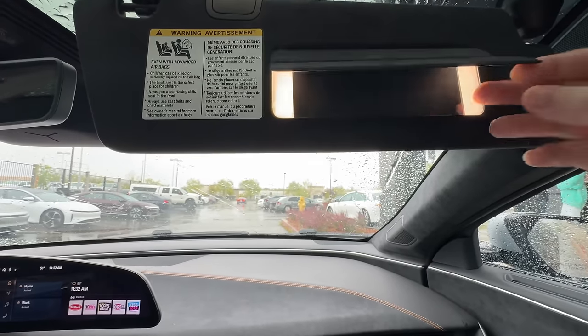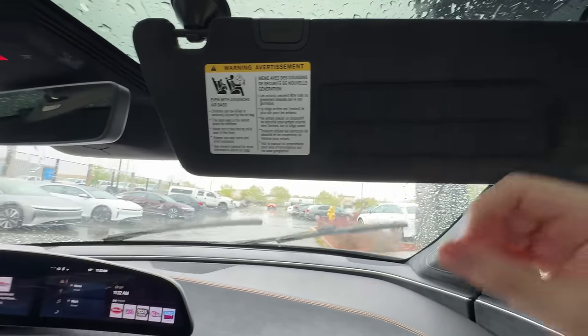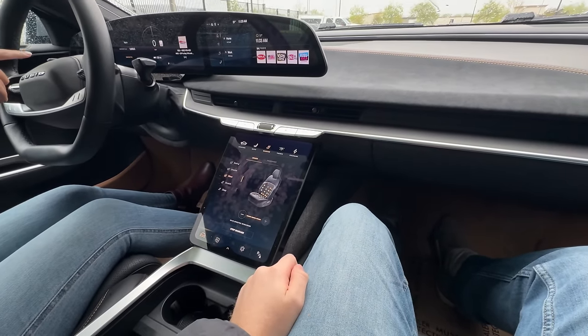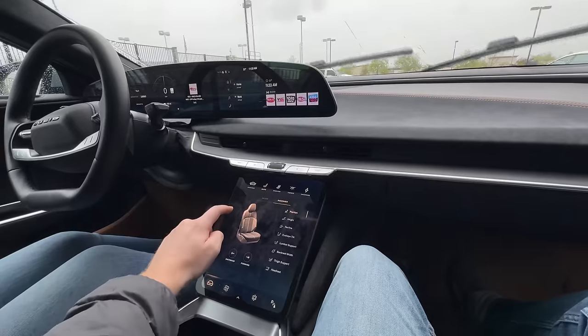An interesting detail: the sun visor mirrors are battery-powered since there's no wiring running to them. This second showroom car has 15,000 miles on it.